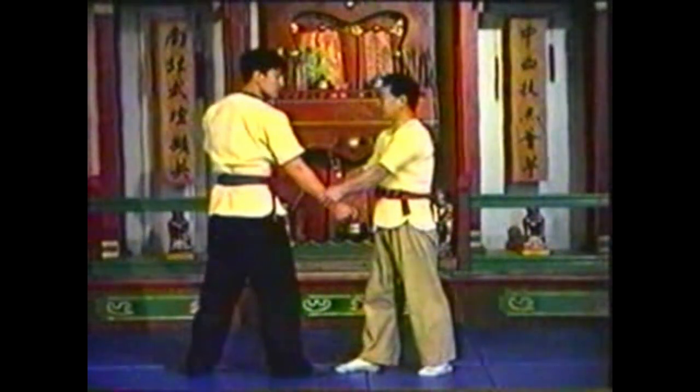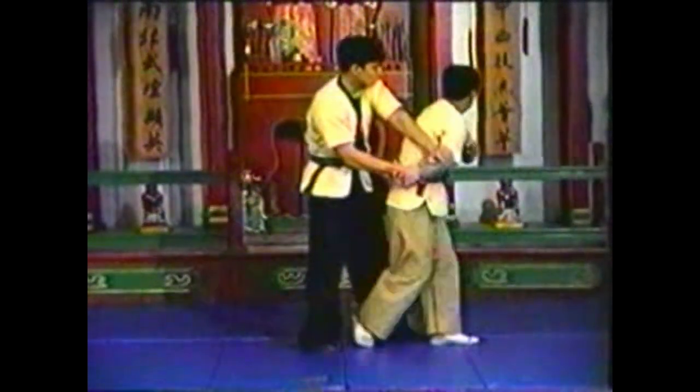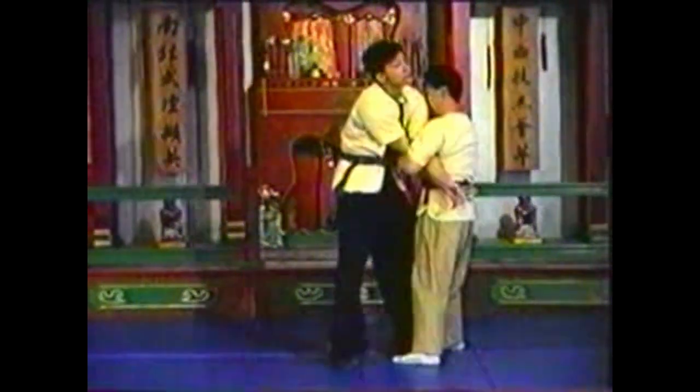Pivot to alleviate the pressure on your arm and spin into the chop. Once you lift your opponent off balance, push him over with your other hand.